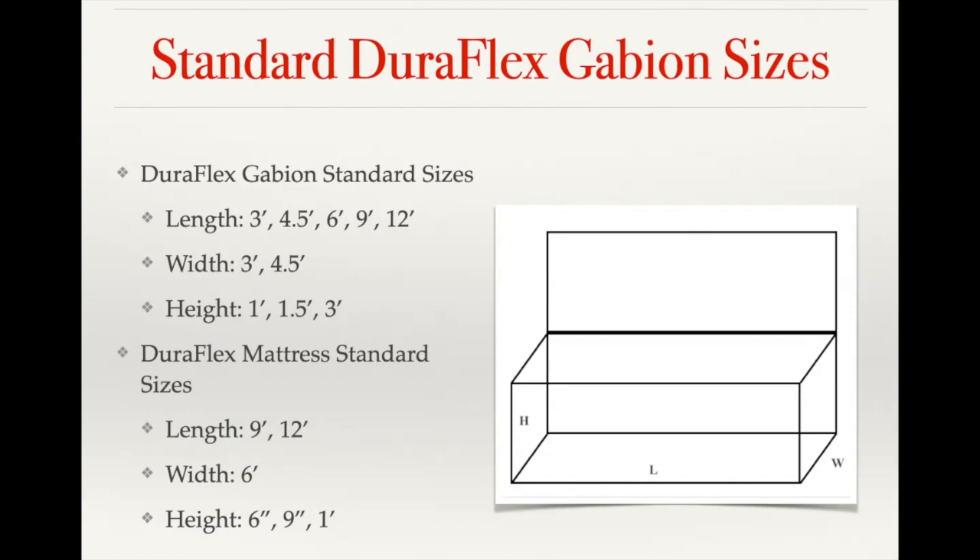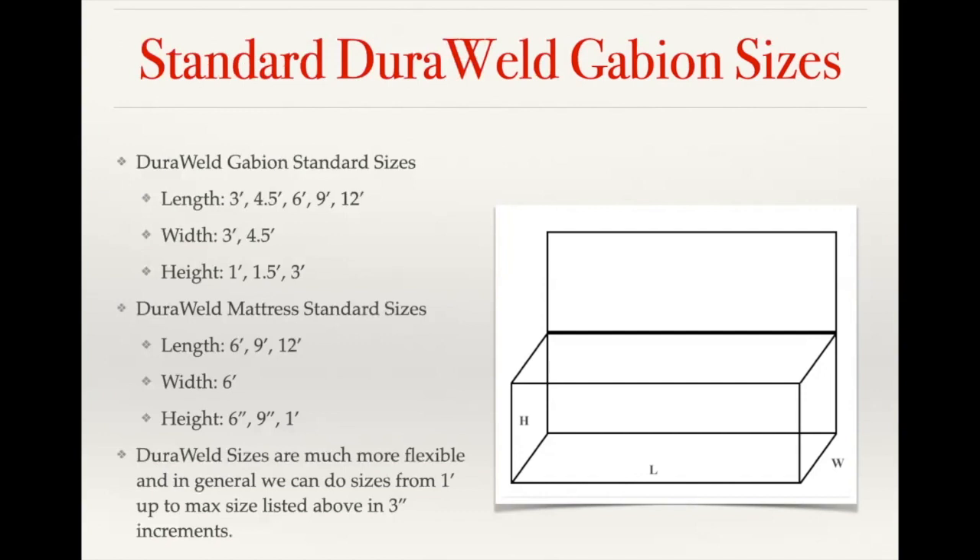We can do custom sizes on the Giroflex baskets, but it's rare — generally for Giroflex applications they use the standard sizes. With our Jura Weld baskets, they traditionally have the same standard sizes as Giroflex, but all Jura Weld baskets are made to order so we can easily be flexible on sizing. Jura Weld mesh is a three inch by three inch square mesh, so as long as the basket dimensions are within those three inch increments, custom sizing is fine.